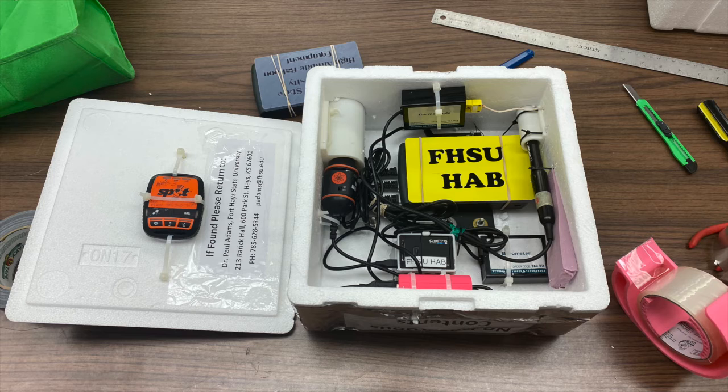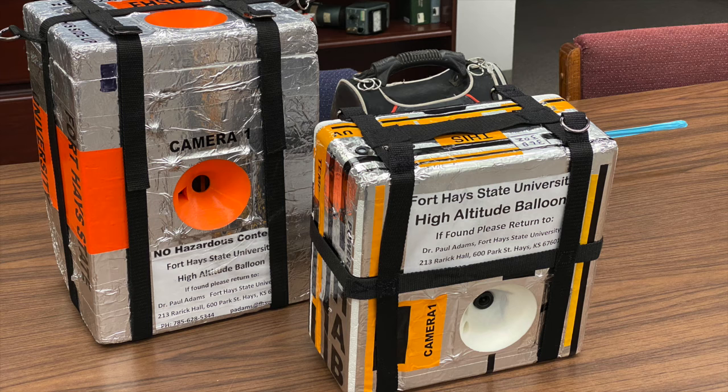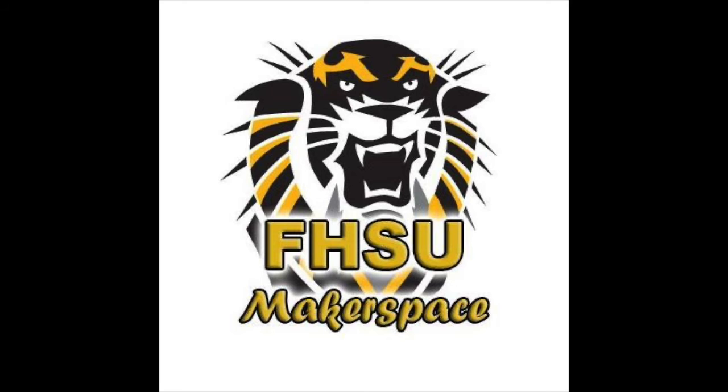I hope these tips have helped you with your payload preparation. Please join me for the rest of the videos in this series explaining the high-altitude ballooning program. From the Fort Hays State Makerspace, thank you.